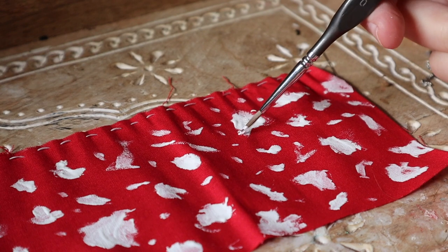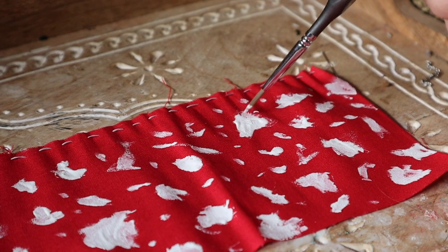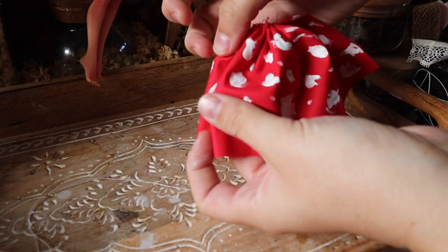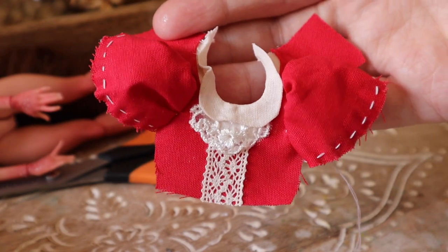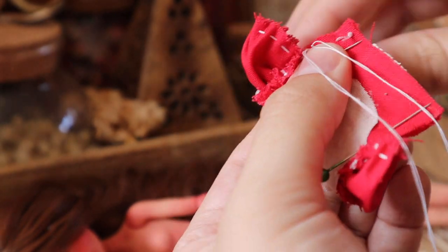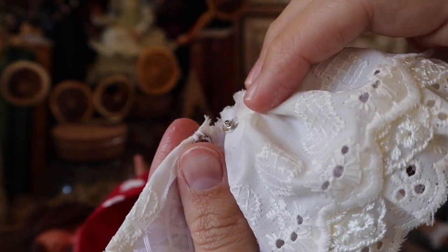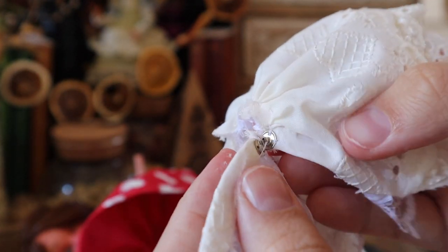For the mushroom skirt, I'm painting big mismatched spots onto the red fabric to create that spotty mushroom look — simple but I like the homespun cottage-made look, it fits the doll's narrative as if she painted it herself before going mushroom picking. Then I made a little bodice with lace and adhered all the pieces together. I also added a dome so the petticoat can be removed from the dress if desired.